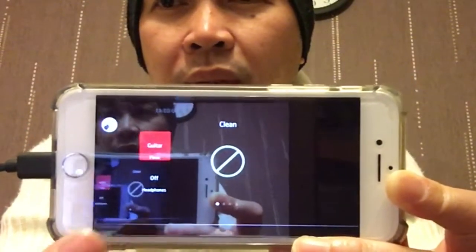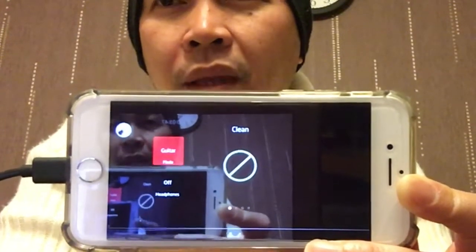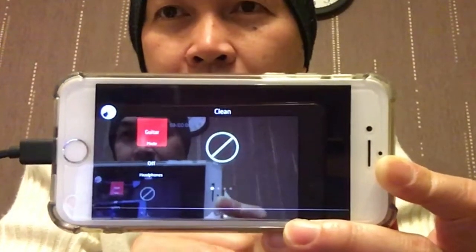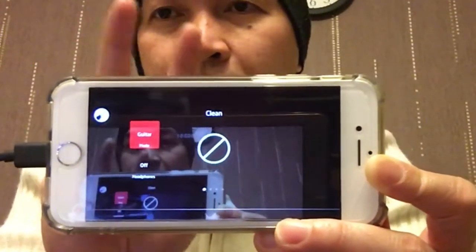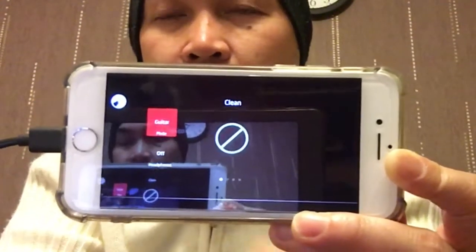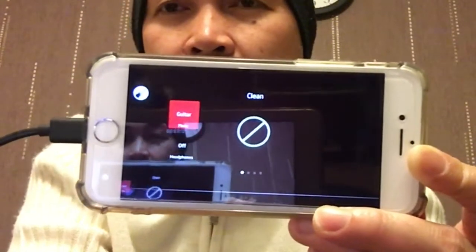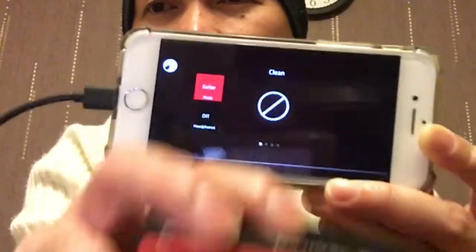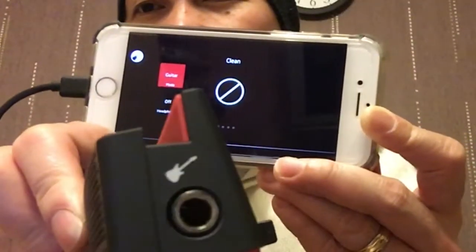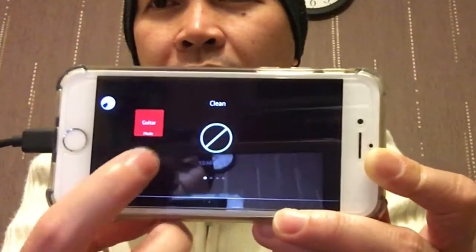This one is for the headset monitor. On my first review I spoke about that. I'm using my Zoom G1X, and I split the output — one goes to my headphones and one goes in here. So that's your earphones monitor.